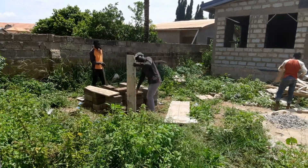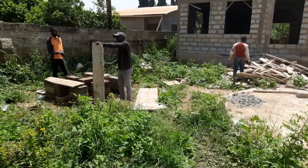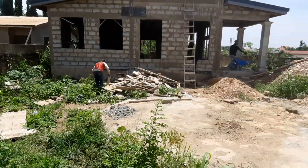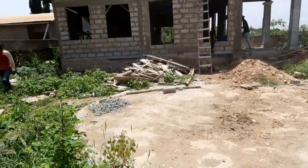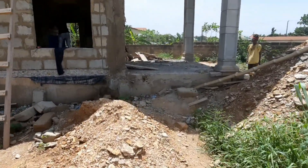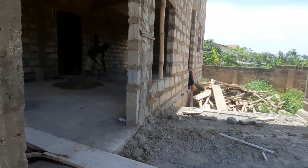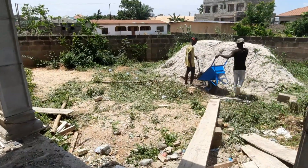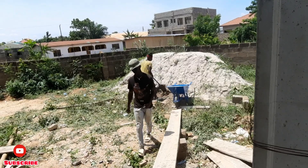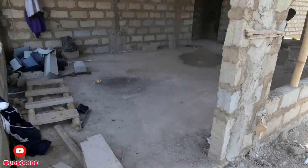Hello beautiful people, welcome once again to my YouTube channel. It's your girl Miss K here as always, and I'm glad to be coming your way with another update video of our two-bedroom house we are building in Aqua. Welcome if you're a family member — my love to you, thank you for coming back. I see your comments, suggestions, and messages. If today's your first time watching, please subscribe and join my beautiful family so you get notified of every update.